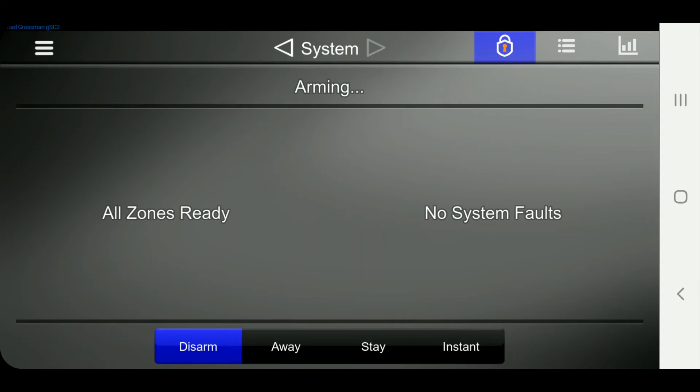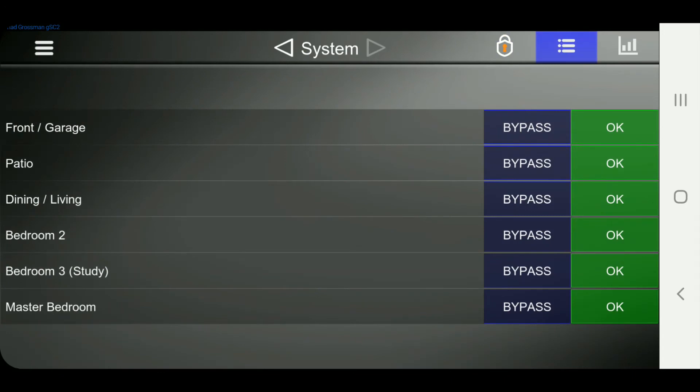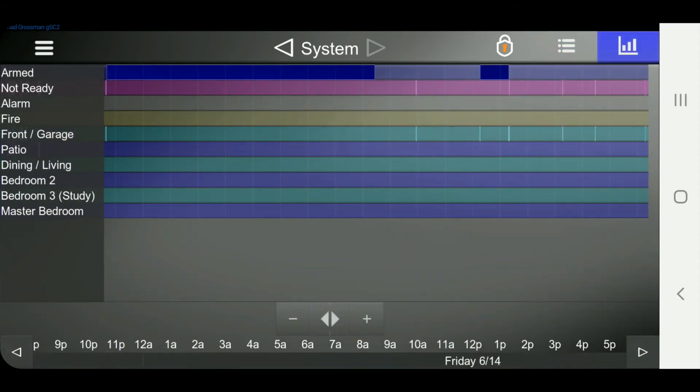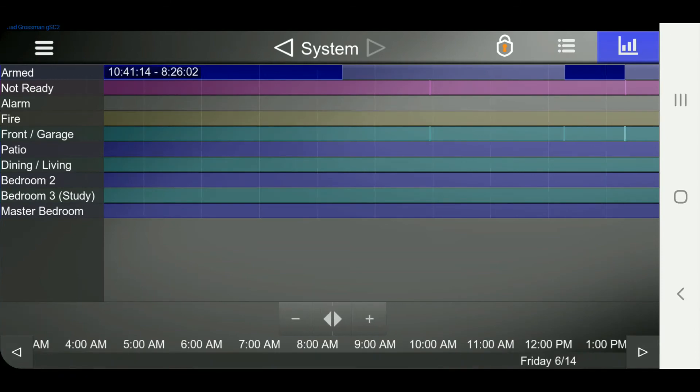That will take the normal 30 seconds to arm. While we're waiting for that, the IT100 does not support individual zone bypassing, but if it did, it would show up on this tab. From there you can go to this graph and see each zone and the state of it — at what time things happened. At the top you can see it was armed at different times, and until approximately 8:26 this morning it was armed.